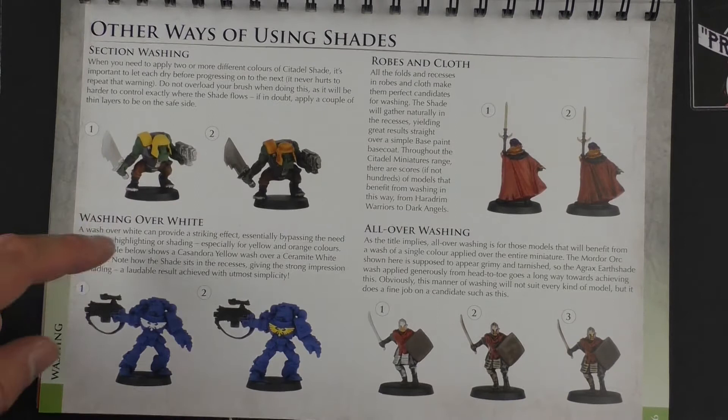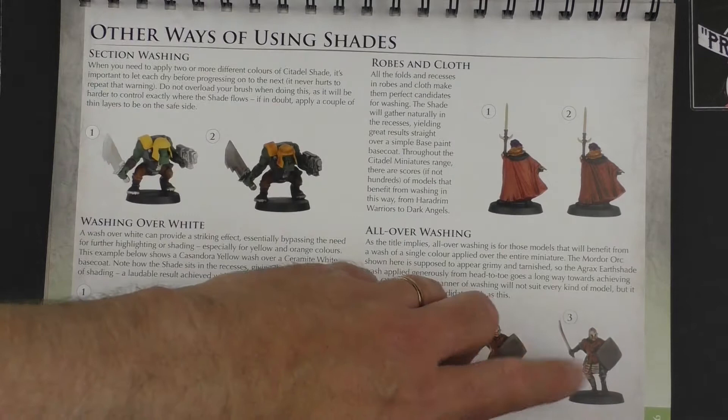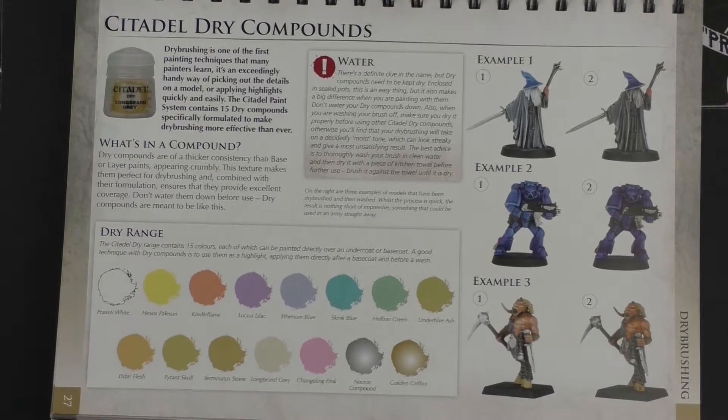We can see other ways of using shades: section washing, washing over white, robes and cloths, all-over washing — which is the dip technique effectively. Then we're into the dry compounds. I've never had much luck with Citadel's dry range. I'd always much rather just buy a regular paint and have complete control over the dryness and level of pigmentation by wiping it on a piece of kitchen roll. That way I have a usable paint as normal but I can also use it as dry paint. When you buy one of these dry compounds they're only good as a dry paint — it's just weird.